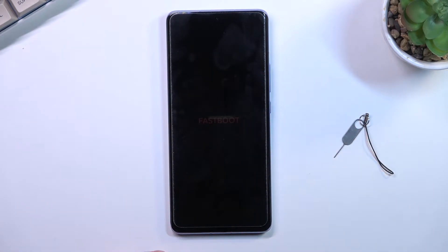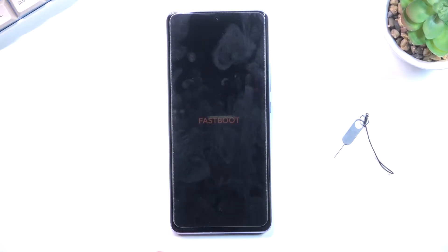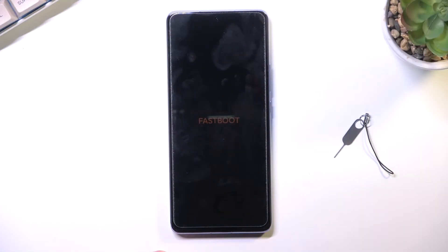It is barely visible, so I'm going to brighten up the environment just so you can hopefully see it a little bit better. So there we go — that is how you boot your device into fastboot mode.